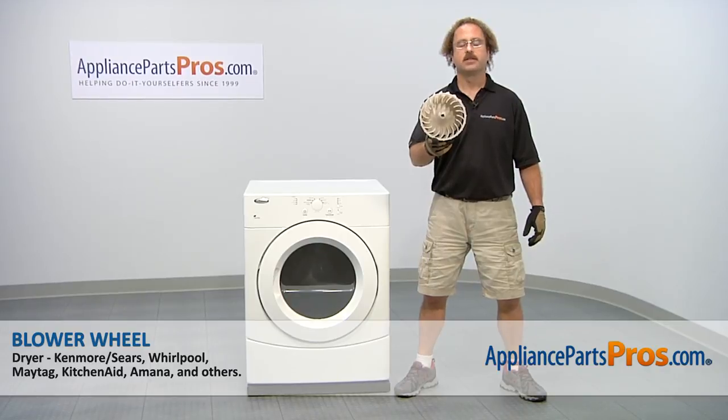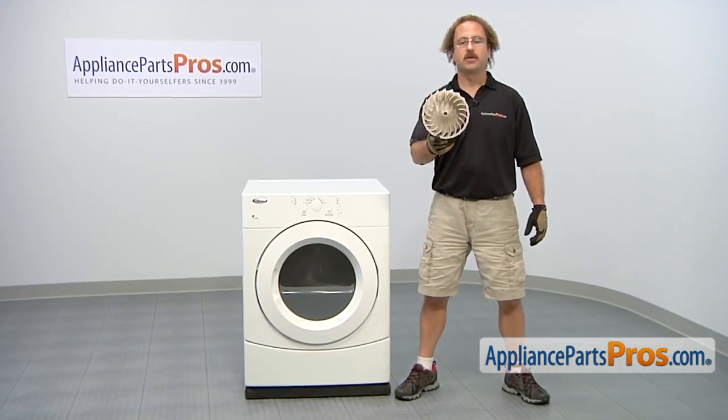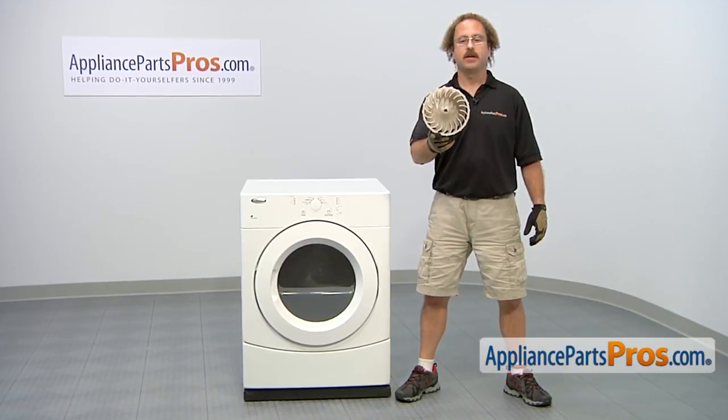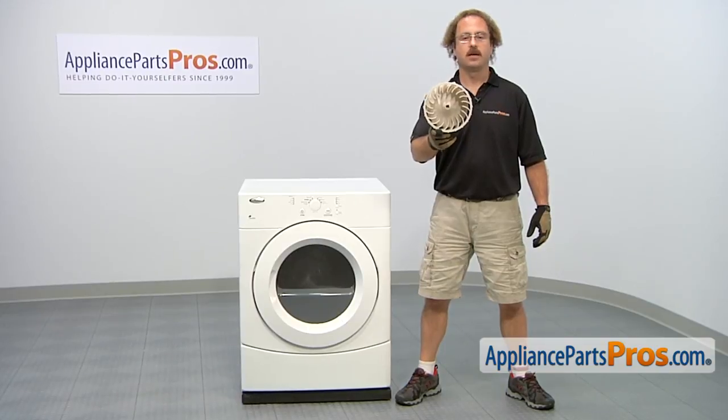In this video we're going to show you how to change out the Whirlpool dryer blower wheel. It's going to be a very easy repair and it should only take a few minutes. If you already have one of these, great. If not, you can click on the link below or get it at AppliancePartsPros.com.